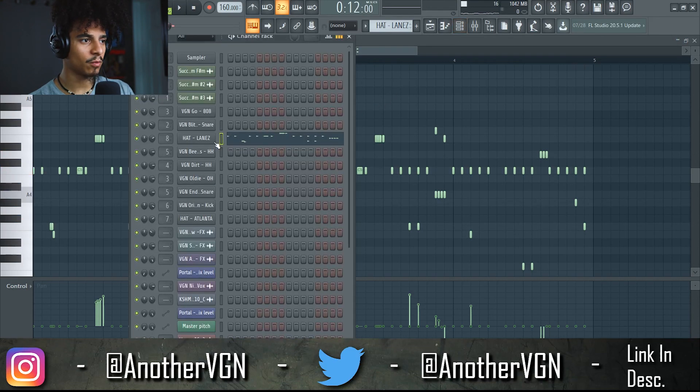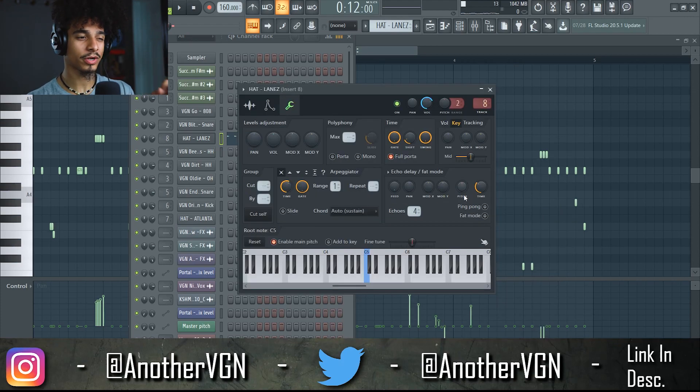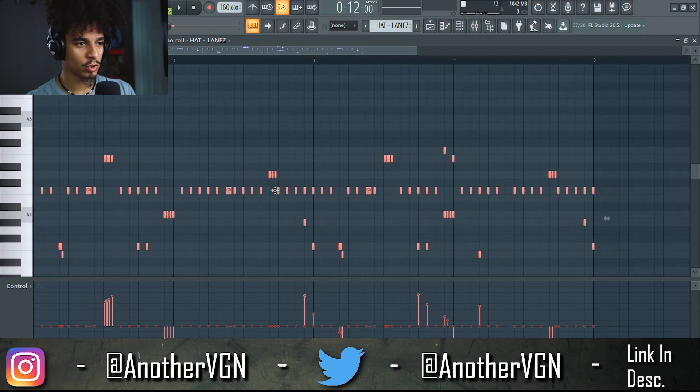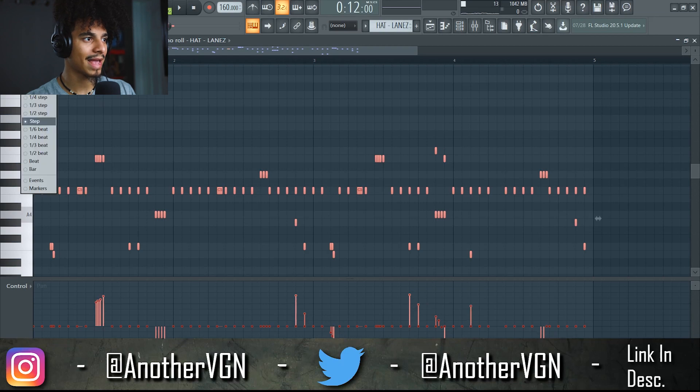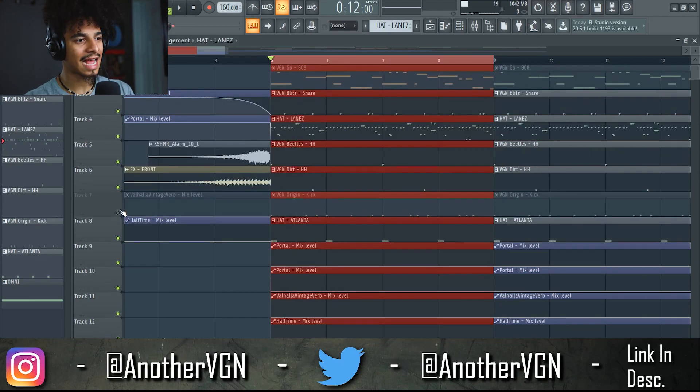Now obviously it wouldn't be a Wonder Girl drum pattern if the hi-hats didn't have some shift on it. This is something Wonder Girl does a lot — it's a very simple thing but it adds a whole another level of bounce instead of having the hi-hats hit right on grid. You can do that by grabbing all of the hi-hats and just delaying them. What you would do is take the magnet and put it on None, and just shift it over a little bit. All you have to do is go into the Miscellaneous Functions and turn up the shift knob. So let's go ahead and add the kick in.